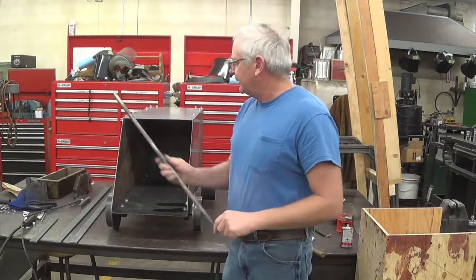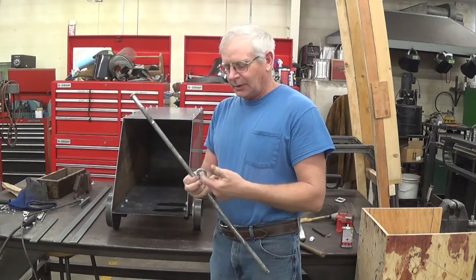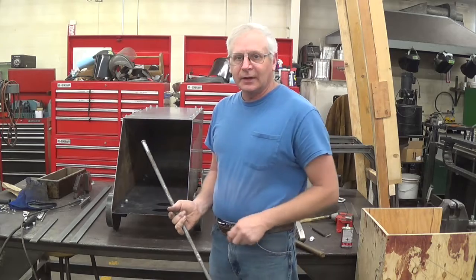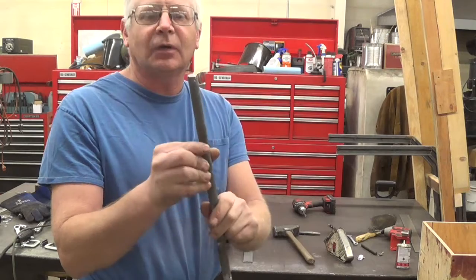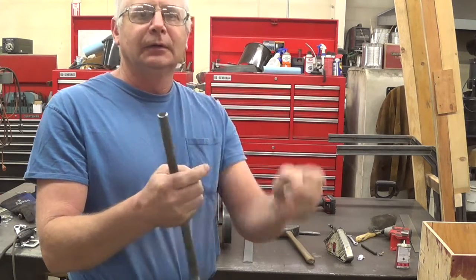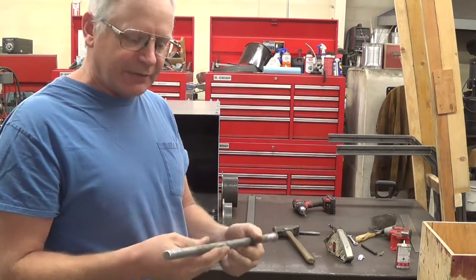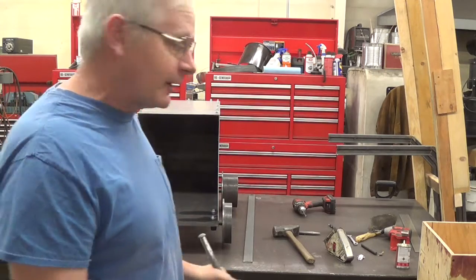Now I'm going to work on the hinge pin. I've got some washers bored out to five-eighths — this is a five-eighths pin. I'll get it set up and cut to length. I got this cut short and a hole drilled in it; a cotter pin will go in there. I'll get this put together on the back and see how it fits up, then figure out how we're going to put the front together.